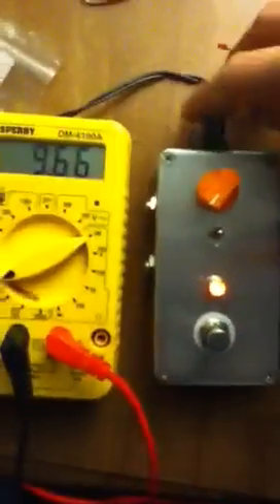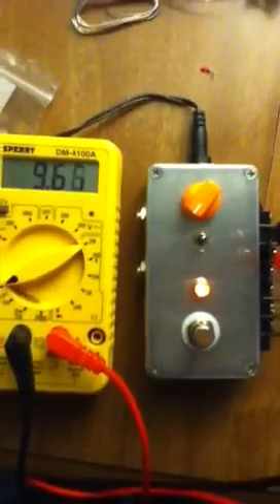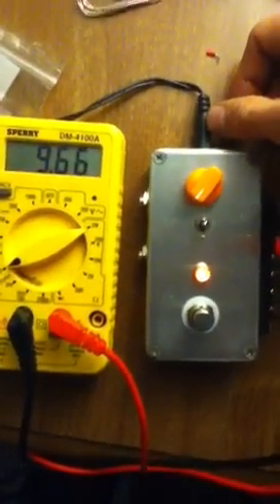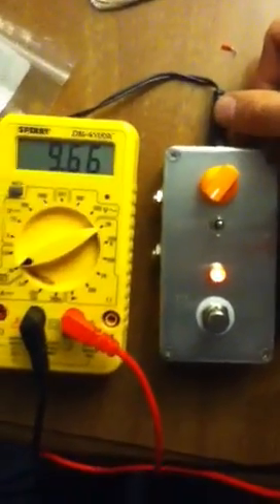I'll show you what that does. I've got this hooked in and powered with a Boss PSA adapter. This is a 2.1 millimeter barrel, center negative — it's the Boss standard.